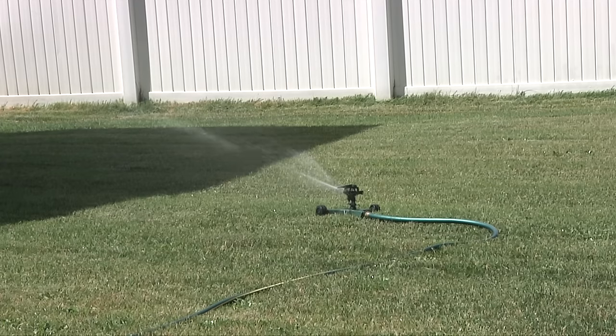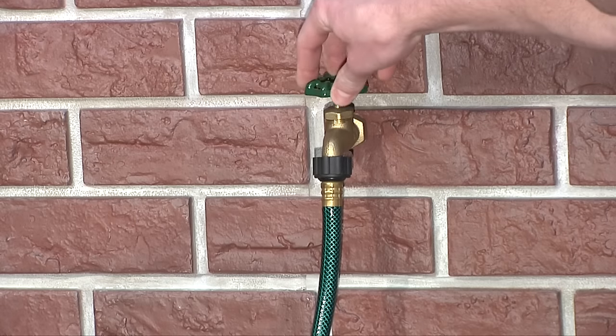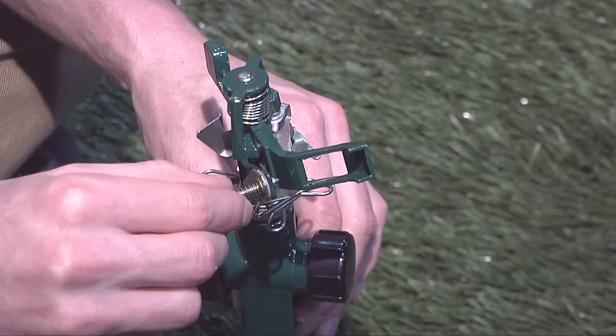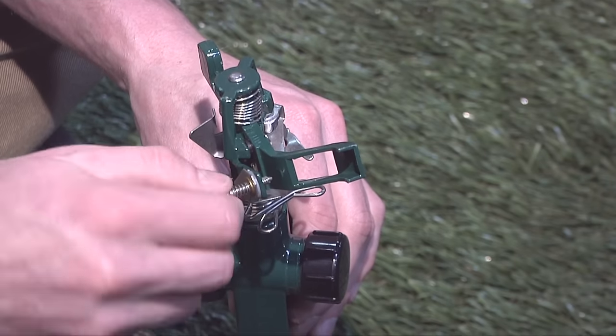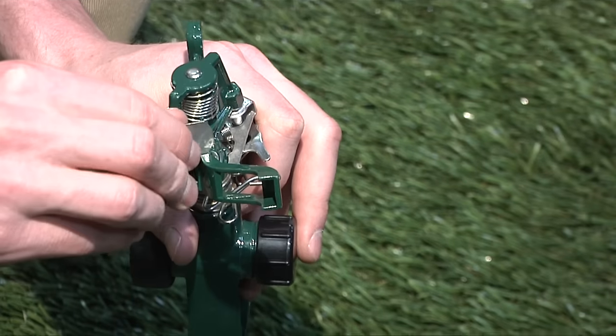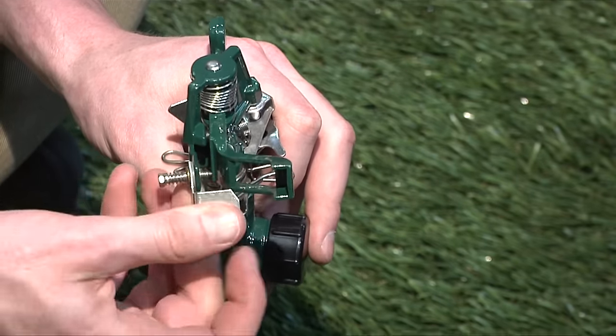There are three ways to affect the distance of spray. Turning the water flow up or down is the easiest way. Adjusting the diffuser screw in will diffuse the water and shorten the distance. You can also use the deflector shield to adjust the arc of the water and lengthen or shorten the distance.